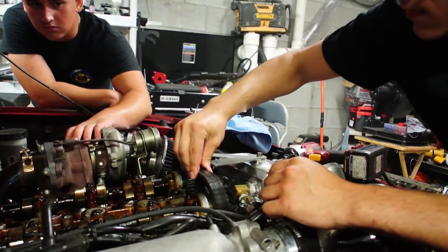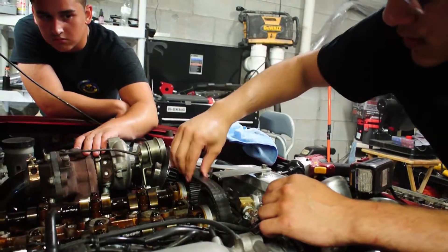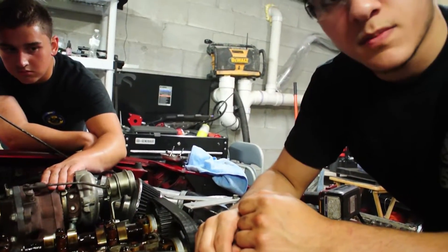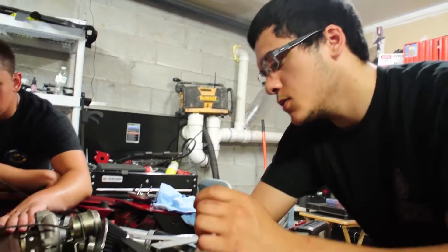The timing belt's also pretty loose. It wasn't last time we checked it, but that's not good. Anyway, your engine might have jumped timing. You remember what our next car was doing? That's a possibility too, but anyway.